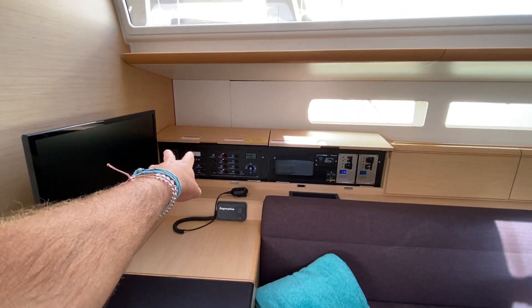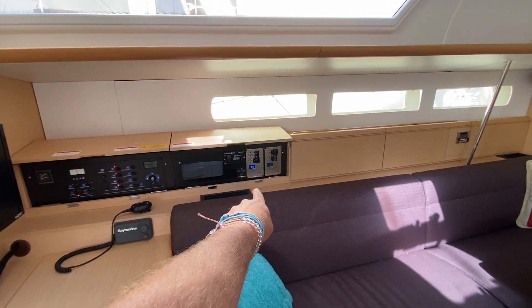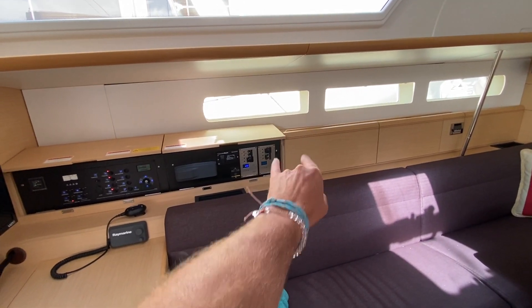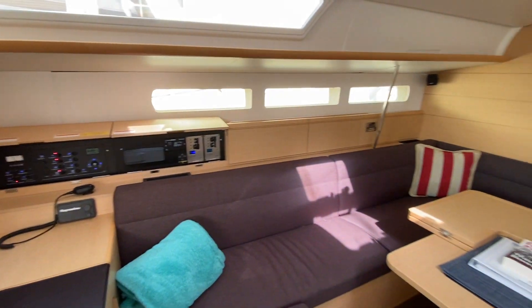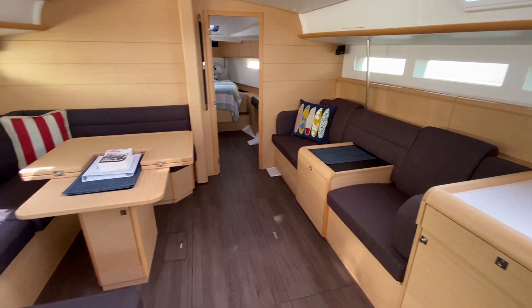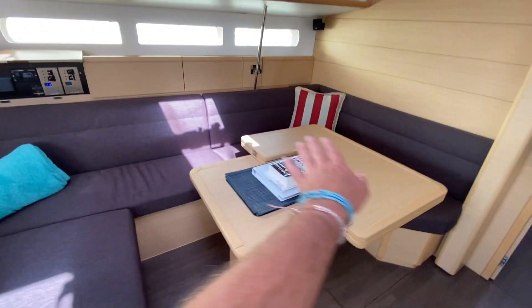At the nav station we have our VHF, 110V and 12V controls, Fusion stereo, generator start/stop, inverter on/off switch, and both incoming shore power controllers. Air conditioning and heating are available in the salon and in both aft cabins and the forward master.